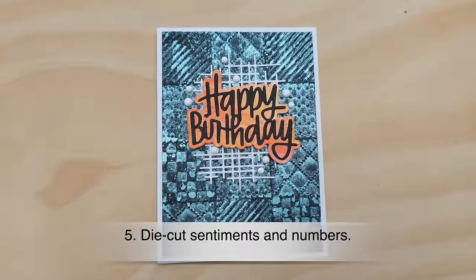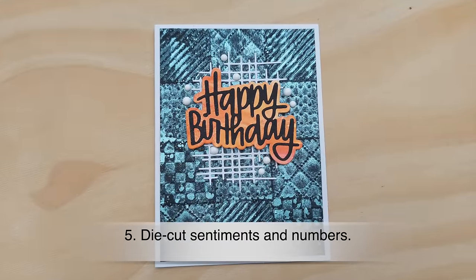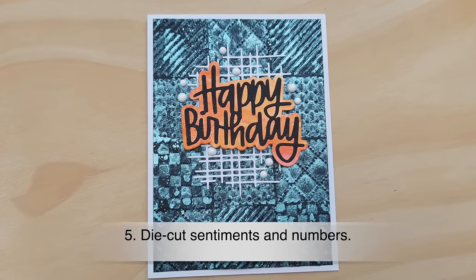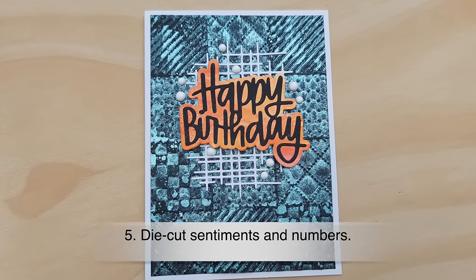So that was number five: die cut sentiments, words, letters, and numbers out of your backgrounds and bits of backgrounds.